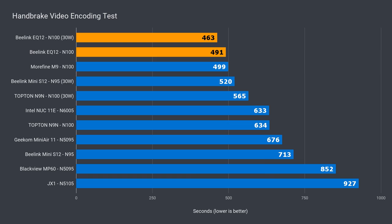For video encoding, we have a new winner — an extra 6%. As with the other Alder Lake N CPU minis, pushing the power limit only improved CPU performance. Graphics were completely unaffected.